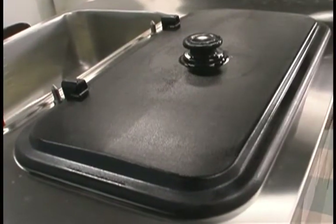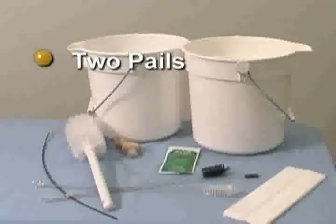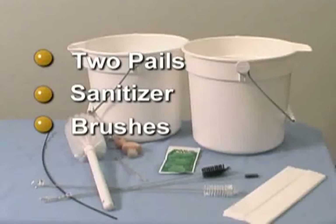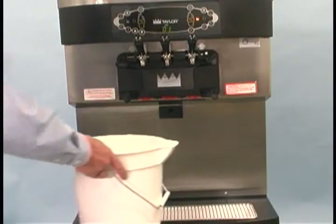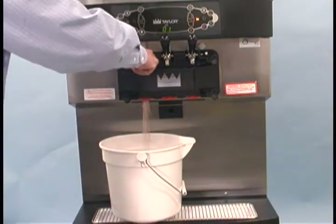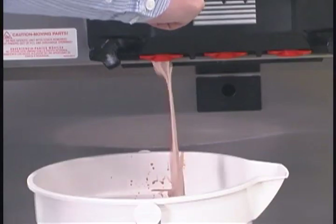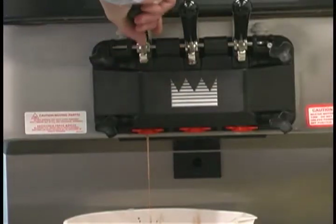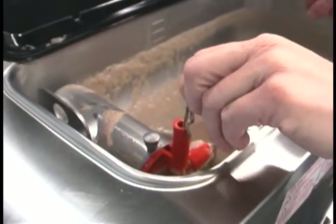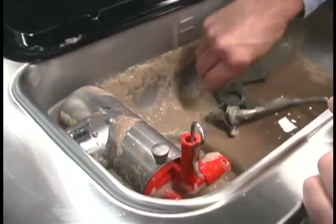Repeat these steps for the other side of the machine. To disassemble the model C712 or C713, you will need the following items: two cleaning and sanitizing pails, sanitizer, the brushes provided with the freezer, and single service towels. With a pail beneath the door spouts, open the draw valve and press the wash and pump buttons. Drain the product from the freezing cylinder and the hopper. When the flow of the product stops, press the wash and pump buttons cancelling the wash and pump modes. Close the draw valve. Remove the cotter pin, mix feed tube, pump clip, and the assembled air mix pump. Repeat these steps for the other side of the machine.